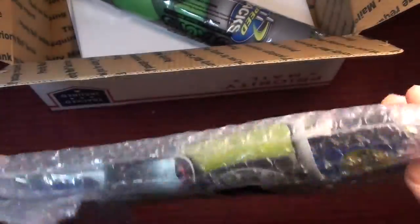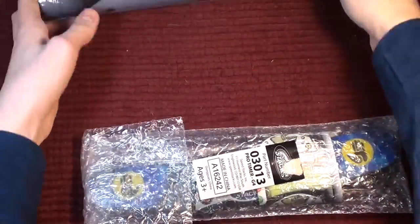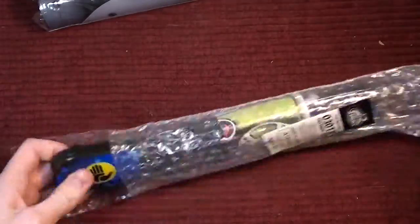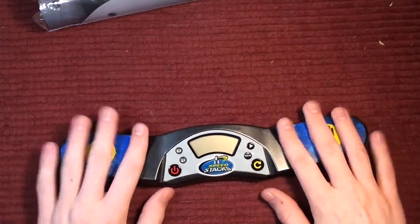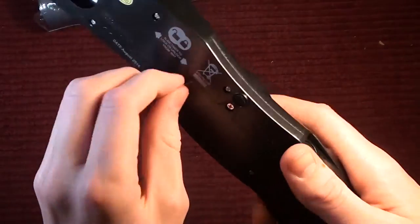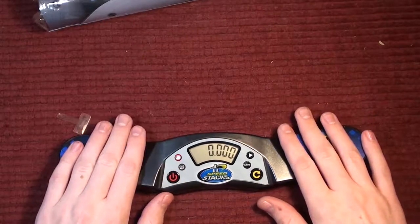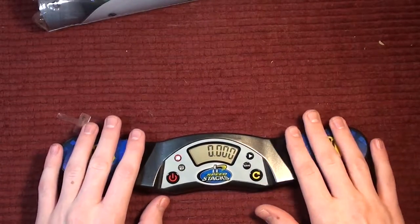So this is the timer. I'm excited for this. I just have to pull the tab out. Nice — that's super sensitive.